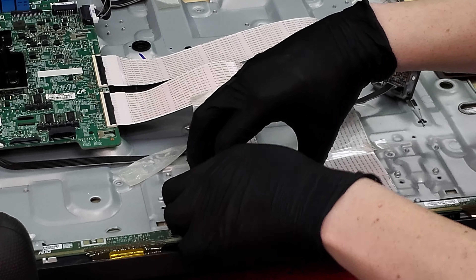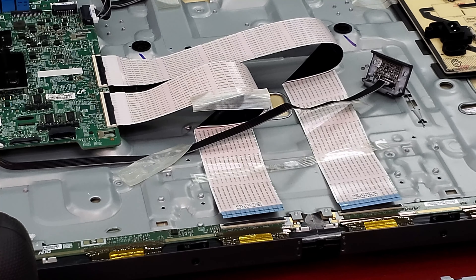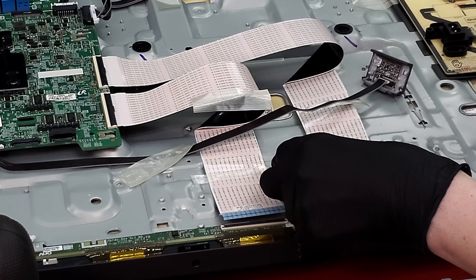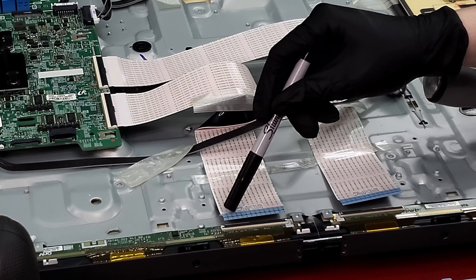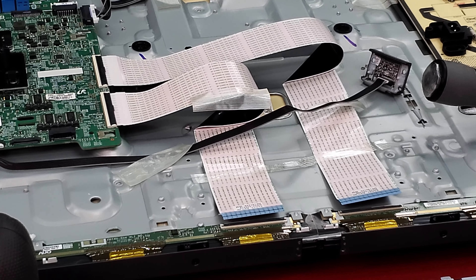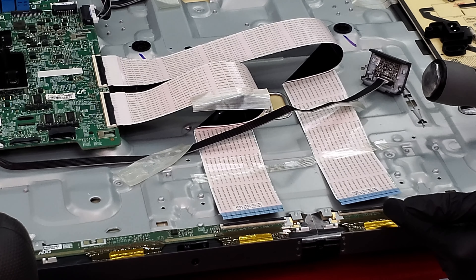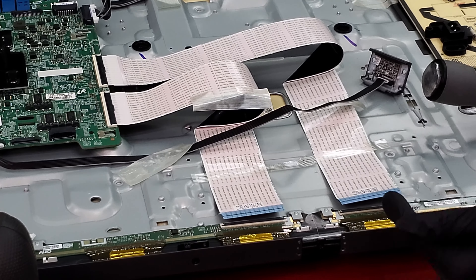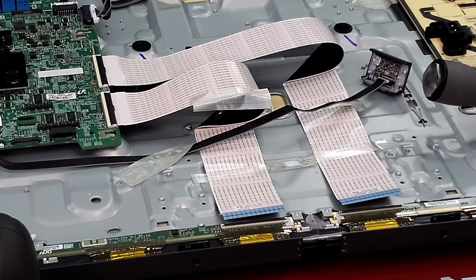We have these ribbons on the panel that we want to work with. Here's how it works: this side and this side translate to this side and this side of these ribbons. Starting from pin one on the left ribbon, we want to count to pin 12 and then the next pin, which is 13, and the next 8 after that. So pins 13 through 20 from each side are what we want to cover. If we cover just one of those, it will find the line we saw at the bottom of the screen — that line will not have a signal.